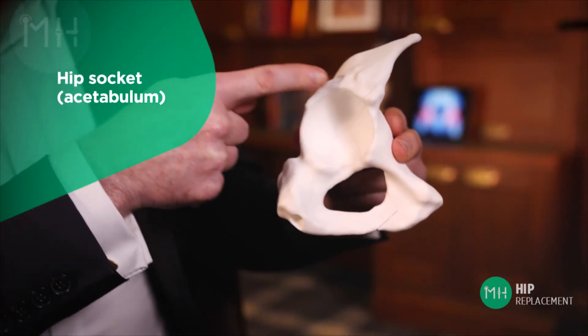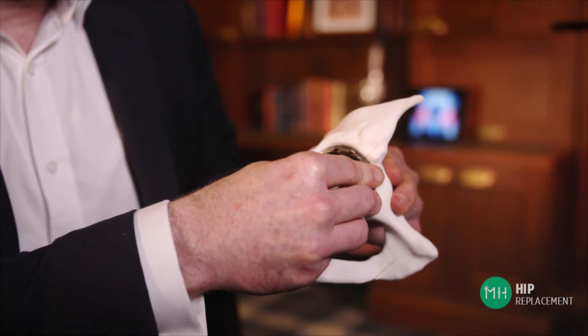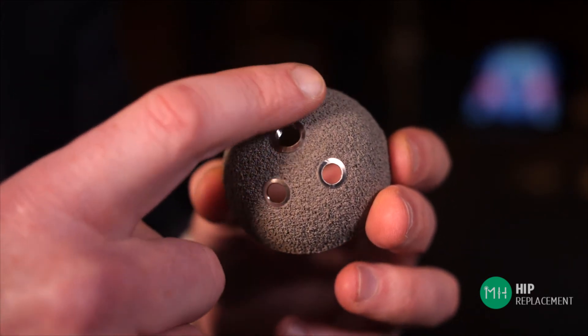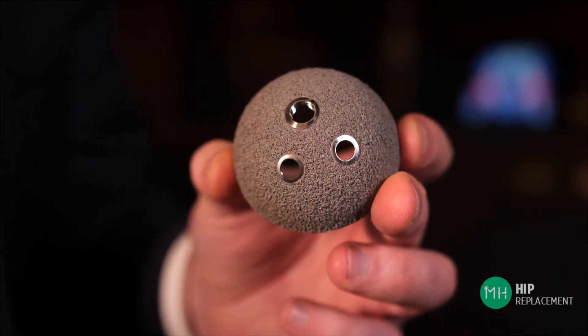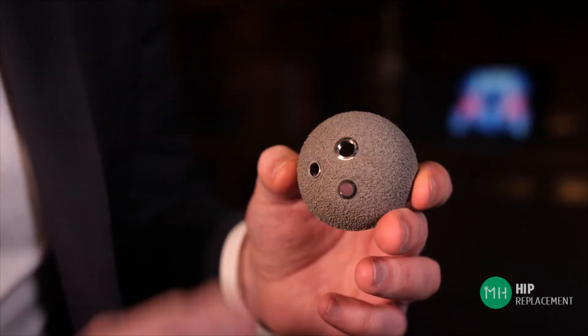Now the socket of your hip joint, which we call the acetabulum, is located up here inside your pelvis. So the next part of the procedure involves inserting this metal prosthetic socket into the arthritic socket of your pelvis. Now this artificial socket is made of a similar metal as your thigh bone prosthesis. It also has the same rough coating on the outside that is very grippy and makes it stick inside your pelvis as soon as we place it there. Your bone will also grow into this prosthesis and naturally heal it in place by about six weeks.